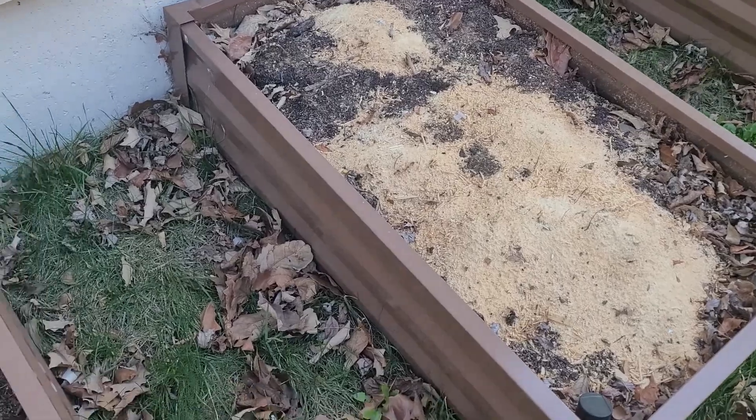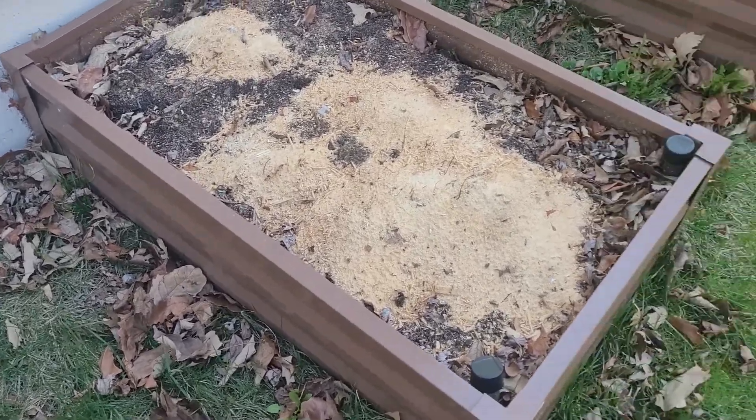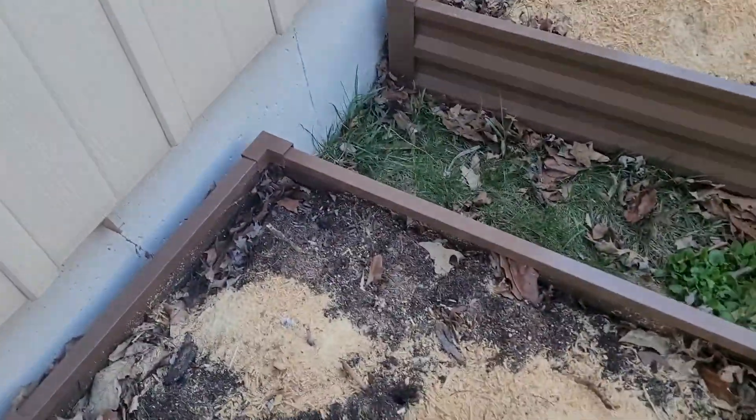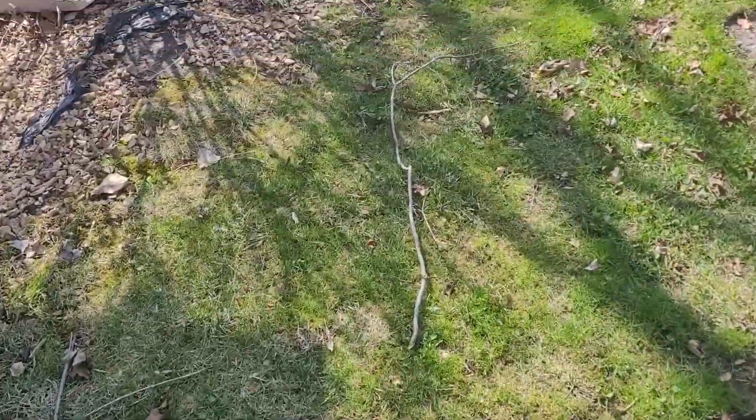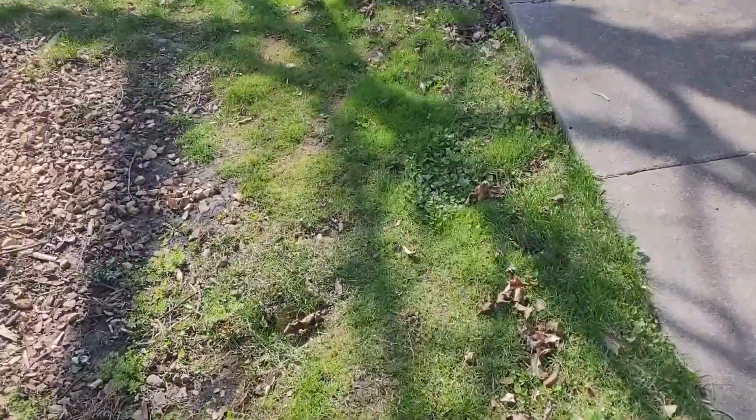Here are my three beds that I have sawdust in — I gotta mix that around, get some topsoil, top it off, and put some compost in.